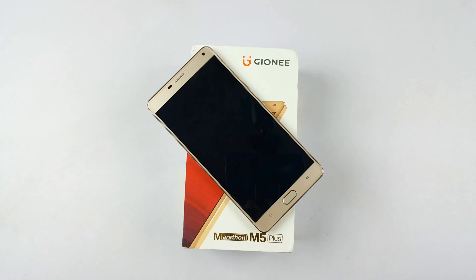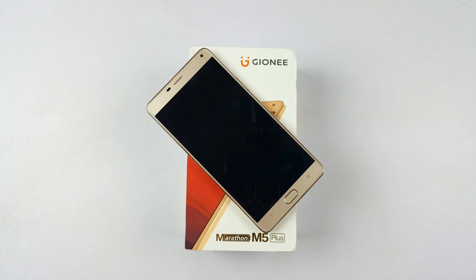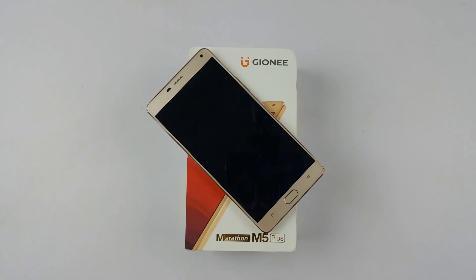You won't regret it if you can manage that 6-inch monster. If you liked this video, please hit the like button, ask anything related to this phone and we'll try to answer them all. Please subscribe to our channel and share this video to share the love. Thank you.